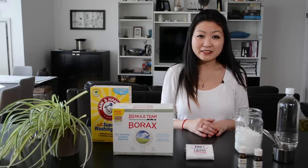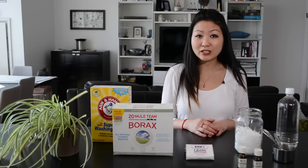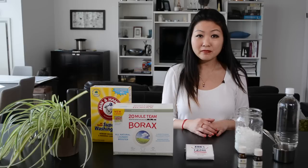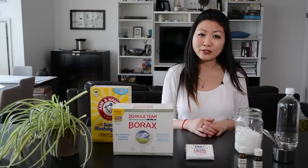Chlorine bleach isn't necessarily bad, but it's very dangerous to have in your home around children. It's fatal if swallowed and caustic. It also pollutes and contaminates our water supply.